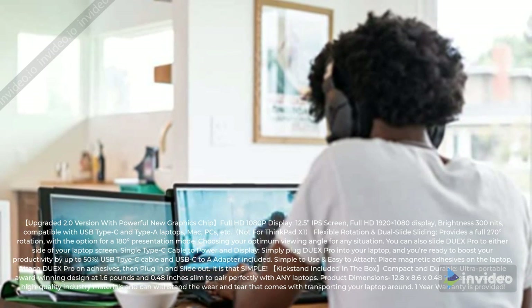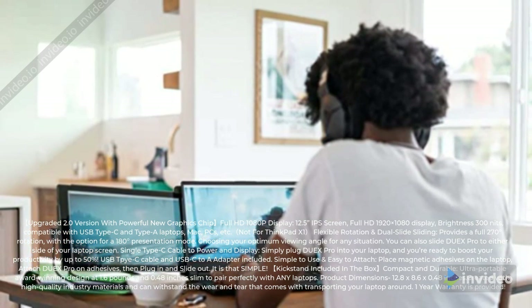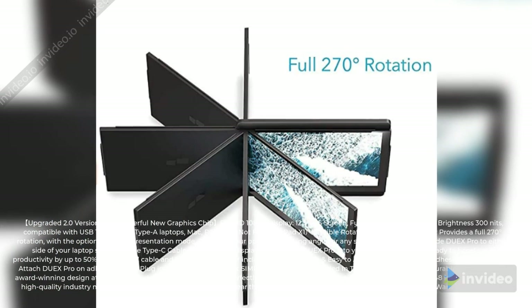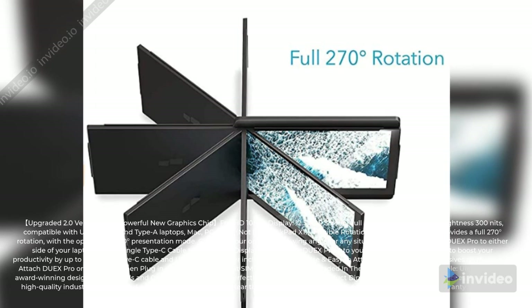Not for ThinkPad X1. Flexible rotation and dual-slide sliding — provides a full 270-degree rotation, with the option for a 180-degree presentation mode, letting you choose your optimum viewing angle for any situation. You can also slide Duex Pro to either side of your laptop screen.